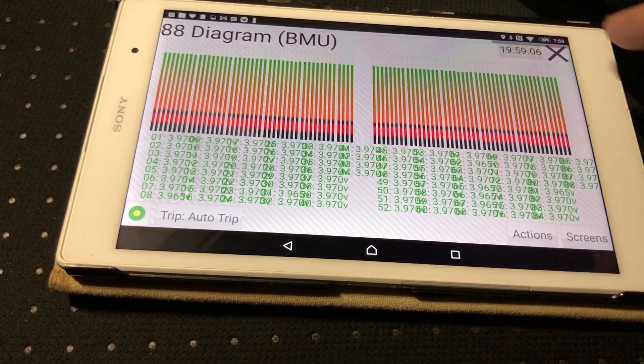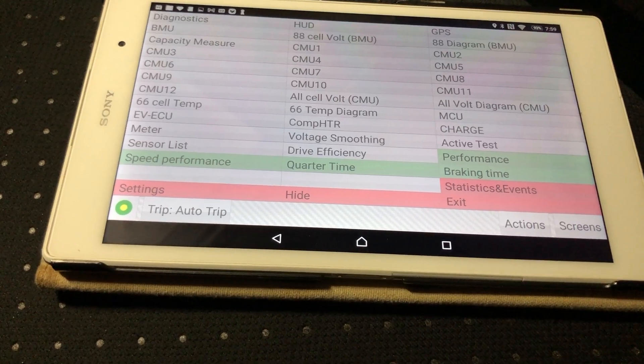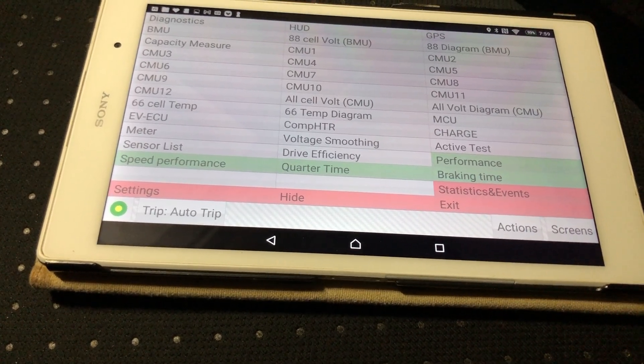Anyway, it looks like it's working, and that's how you connect.